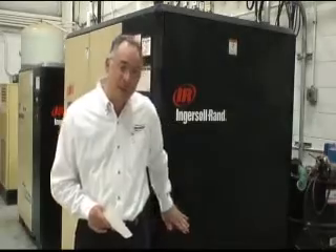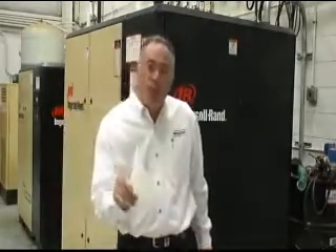But what you might not be aware of is the fact that this air can operate an industrial shop style vacuum. Not kidding. Let's take a look.